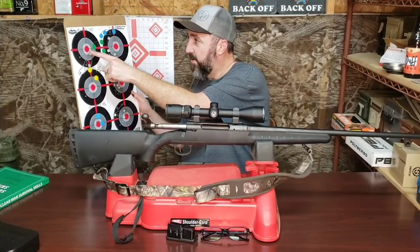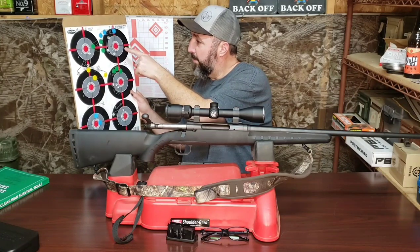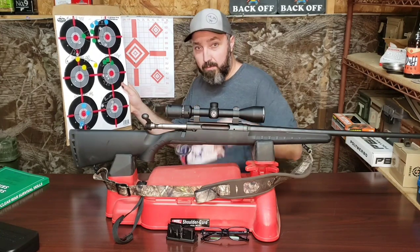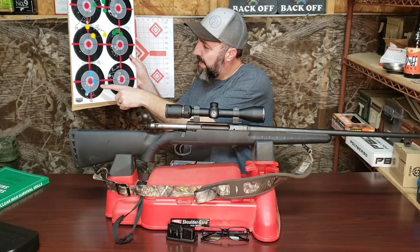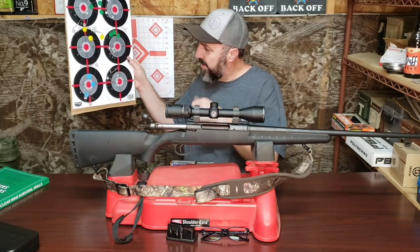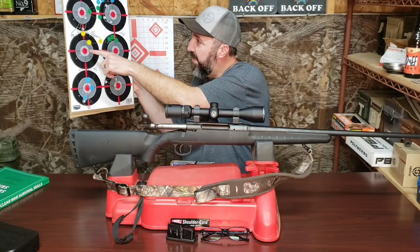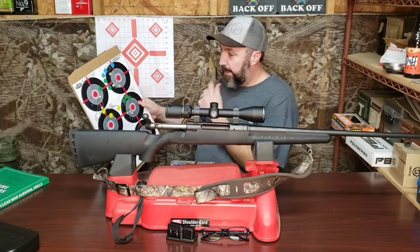We took this rifle to the range and at 100 yards we fired five different types of ammunition through it. Starting with Monarch 150 grain full metal jacket steel-cased ammo, some Federal 7.62 NATO ammo, some 150 grain Remington UMC ammo, some Federal Non-Typical Whitetail 150 grain ammo. And down here we had a 168 grain Sierra Match King hand load that I did not develop for this rifle — this was a load I've used in my other .308 with some good results. The group on the lower right-hand side was a second group fired with that ammunition. So now, on to the PowerPoint.